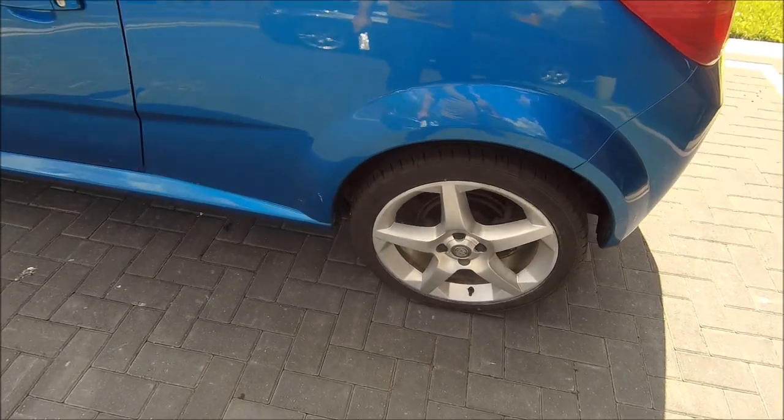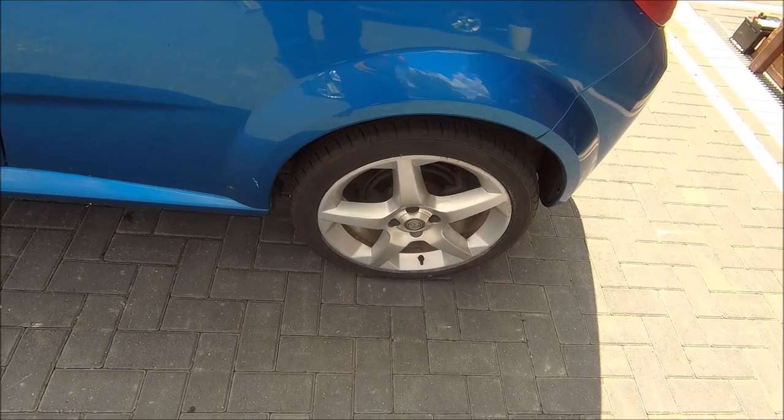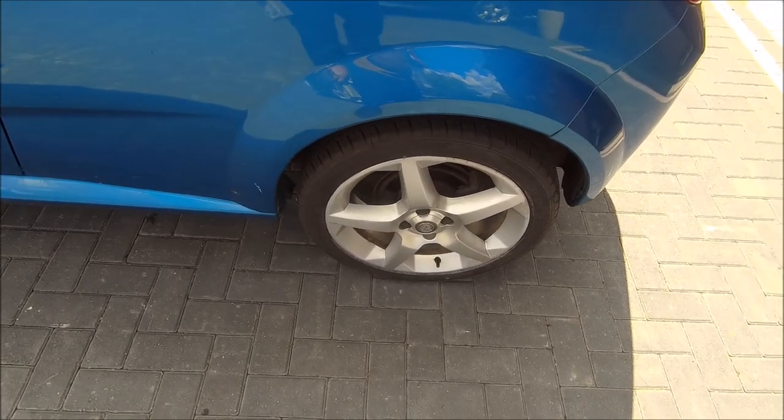Looking a bit crusty, need a good clean up. They work okay, but on the MOT it came up that the pads were getting low, so they're getting changed.